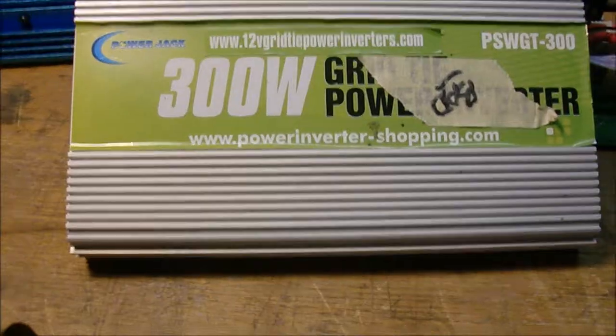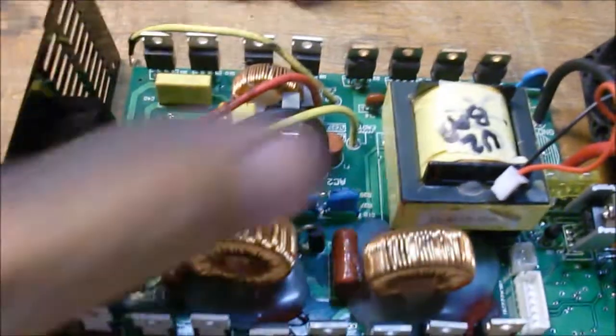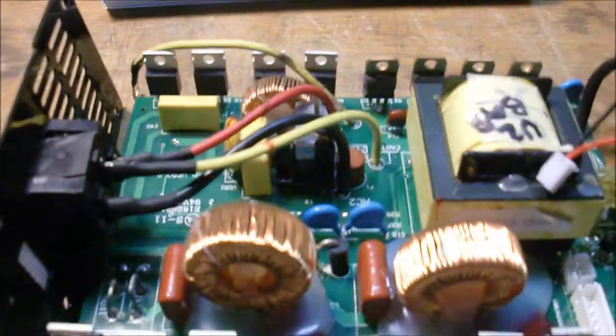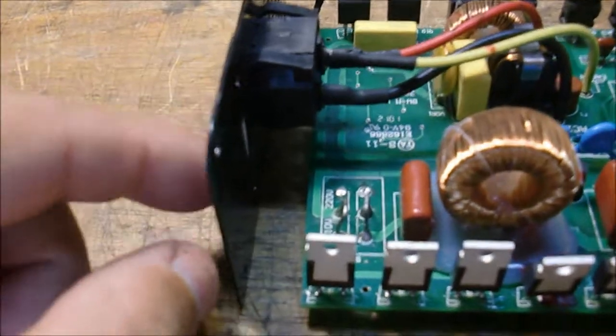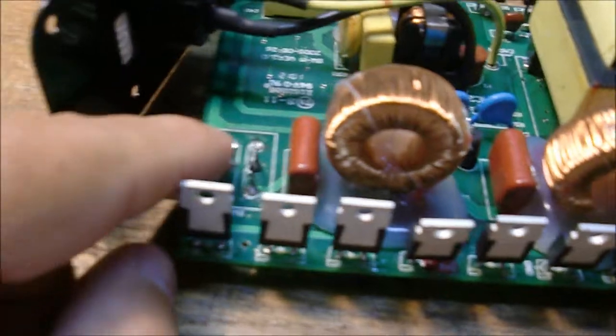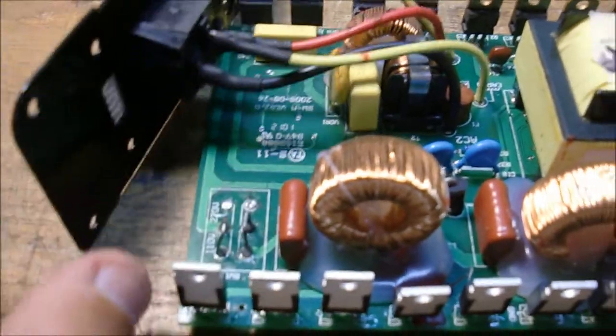Let me show you the inside of one of these original ones. This is a bad unit - it's basically got a bad transformer shorted inside. The transformers, I can't get the replacement parts, so I have a bunch of these that I can use as spare part collectors. You get the AC on this side - this is a 110 input. Instead of having a switch on the back plate, they just hardwire the 120, 110, 220 hardwired into the board.